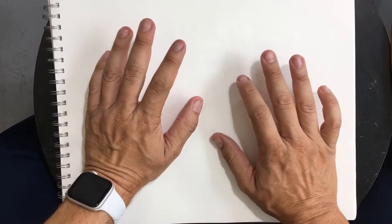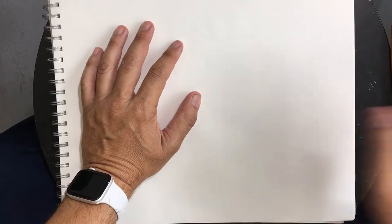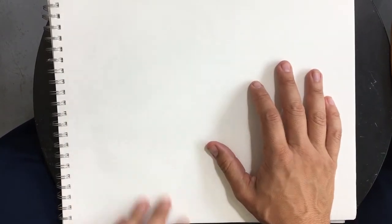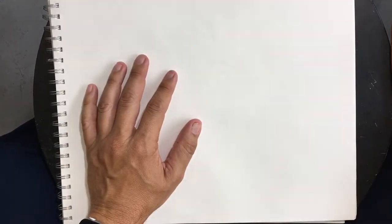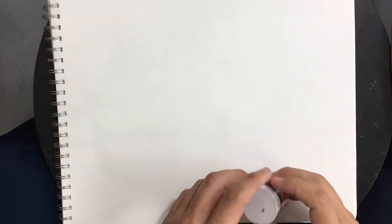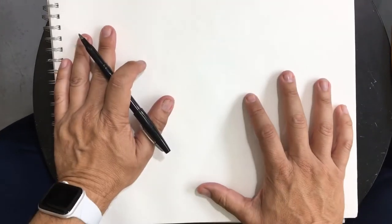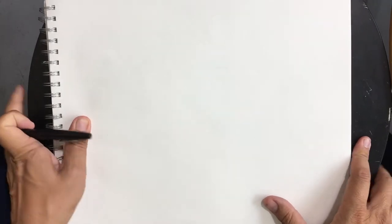We're going to do another one of these automatic drawings. I've done the watercolors a number of times and I thought, let's go back to really even more stripped down — just pencils and pens and things like that. So what we're going to do is just do a drawing, and this is a warm-up.